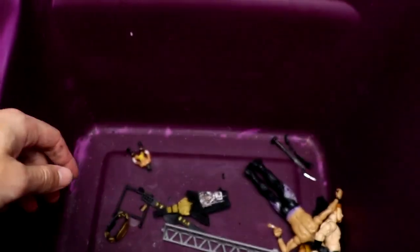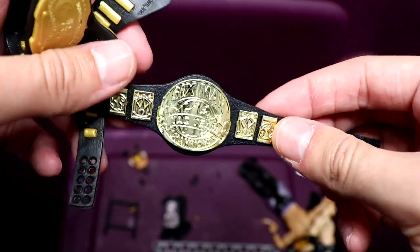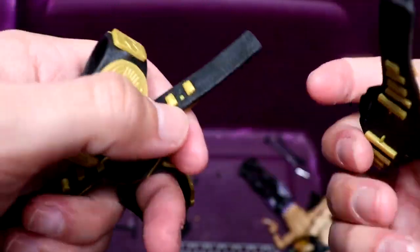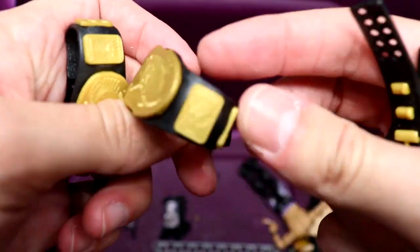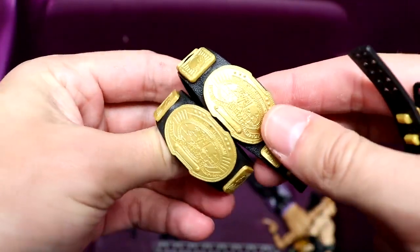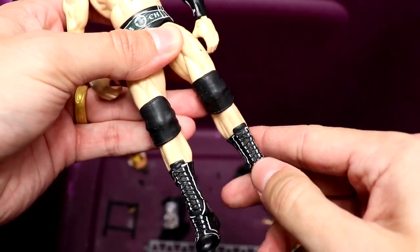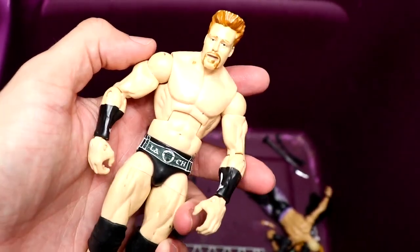We have a Daniel Bryan basic — a head sculpt a lot of people use for Kenny Omega customs, I think it's the Elite 19 head sculpt. Then we got some championships: another six-man tag team championship, a basic US Championship, a flat Gold World Heavyweight Championship, a flat oval Intercontinental Championship, and another Intercontinental Championship. We also have a Sheamus — maybe Elite 8 — kind of loose but you know, that's what happens when figures live in a bin.